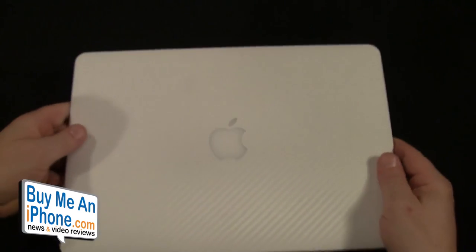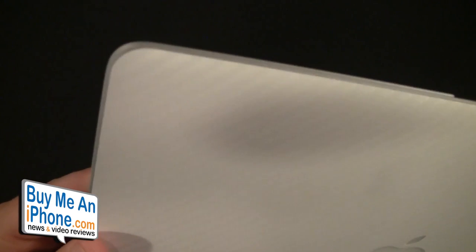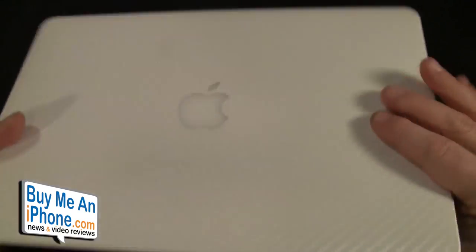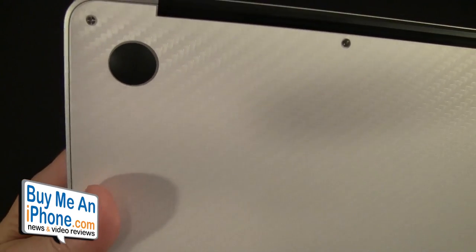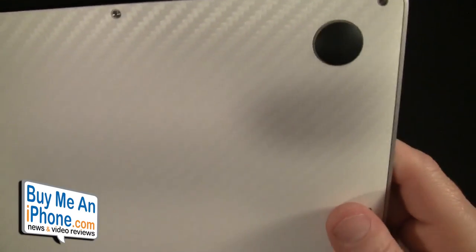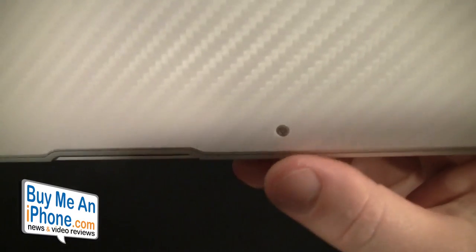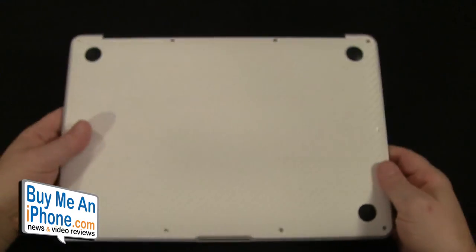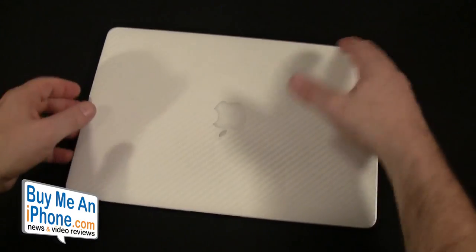That's kind of a challenge — you've got to get it right straight away. Otherwise, iCarbons does leave you a little bit of wiggle room around the edges, as you can see on the sides and on the bottom. Here are the feet and the screws — I lined up these feet and screws first and then rolled it down. That one's pretty precise right there, and that one too. I was a little off on the bottom, so there's probably a little user error, but it looks really classy and high quality.